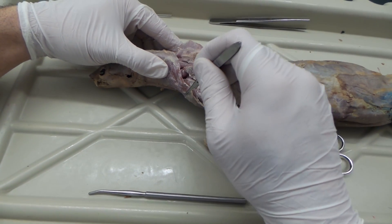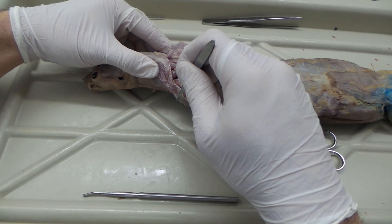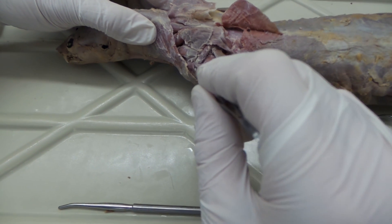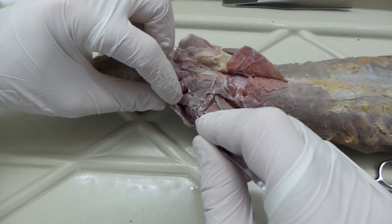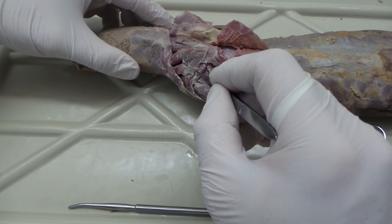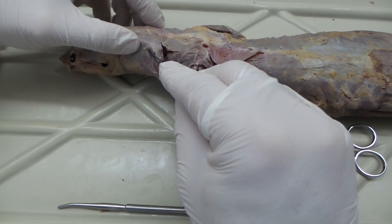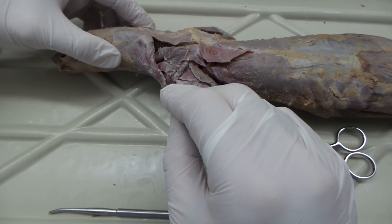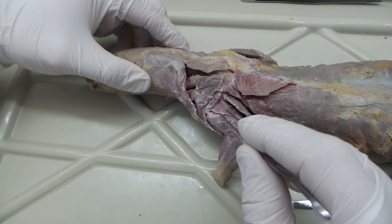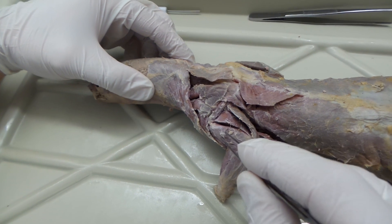From about this point, where the trapezius becomes the deltoid, we have the clavotrapezius transitioning to the clavodeltoid. This little triangular muscle — push down and pull forward — that's the acromiodeltoid. And this little one right here is the spinodeltoid. So we have clavodeltoid, acromiodeltoid, and spinodeltoid. These muscles on the arm — the epitrochlearis and part of the triceps — we'll look at those for exam two.